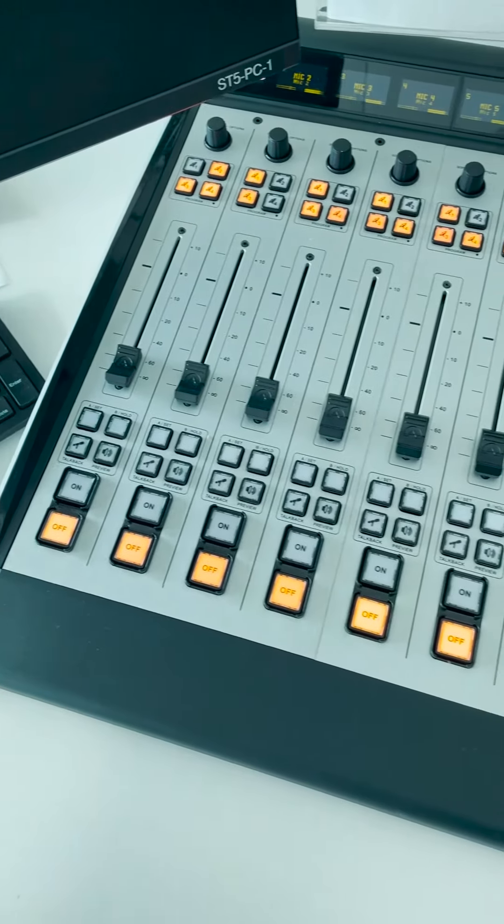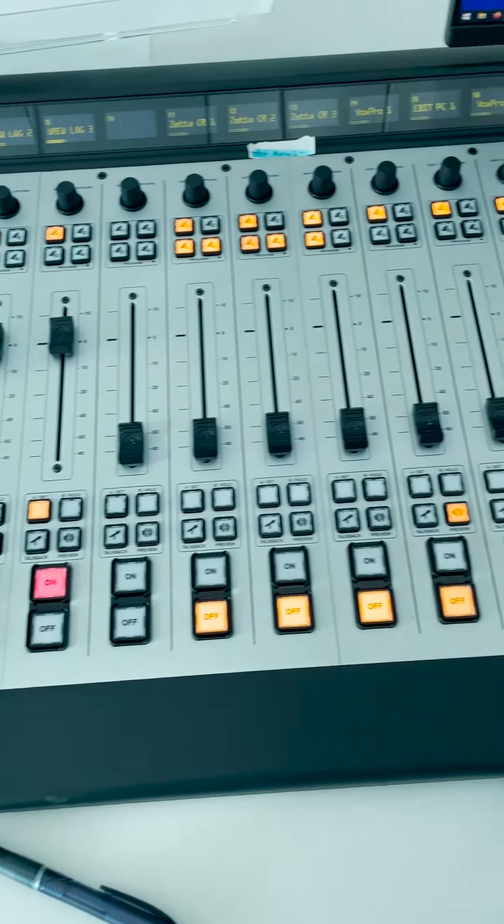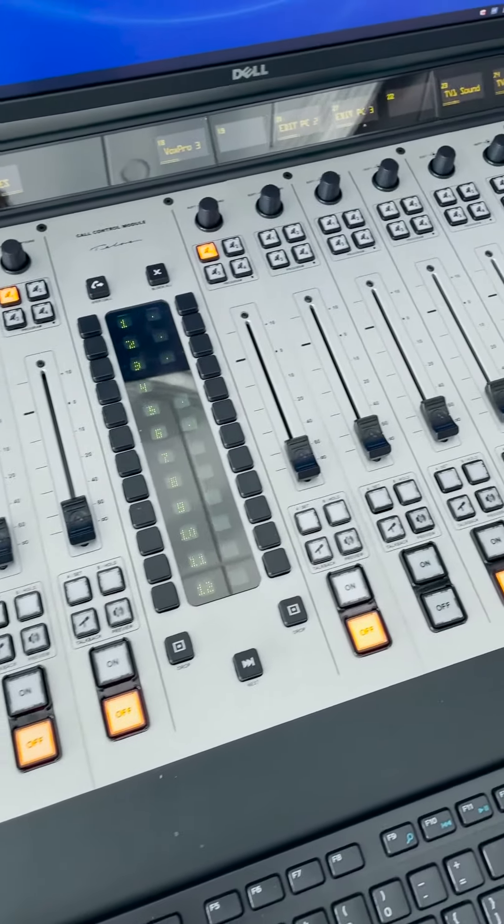Usually for a live broadcast there will be someone in the studio to serve as the board operator. The board operator will load whichever instance of the multi-rack the DJ in the field connected to as a fader channel. This Fusion console will also generate what's called a back feed, which is how the main program feed gets back to the DJs off-site.